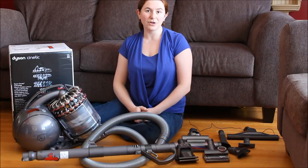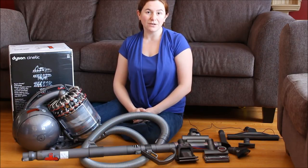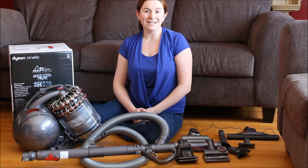Thanks for joining in to learn more about the DC 78 turbine head animal vacuum. Don't forget to check out the links below for more information, and subscribe to the Little Miss Kate YouTube channel so you never miss a video or a review. Until next time.